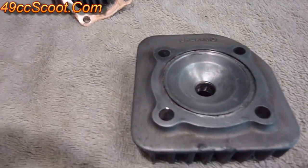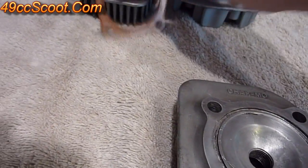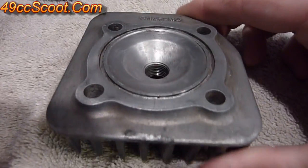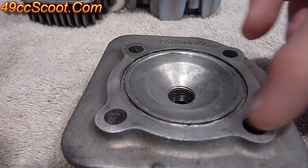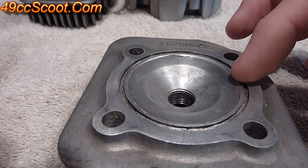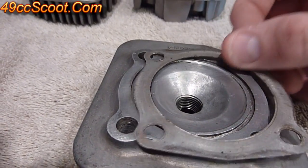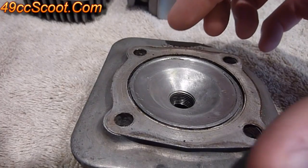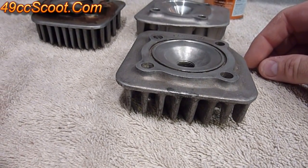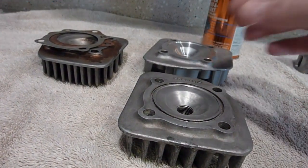If you have a cylinder head that uses an O-ring instead of the flat style head gasket, you can mill out the O-ring area and use a standard head gasket, or possibly use an O-ring and a standard head gasket together to create more clearance. Your options are a little more limited though — it's going to be a little trickier with those than with the flat style head that uses flat gaskets.